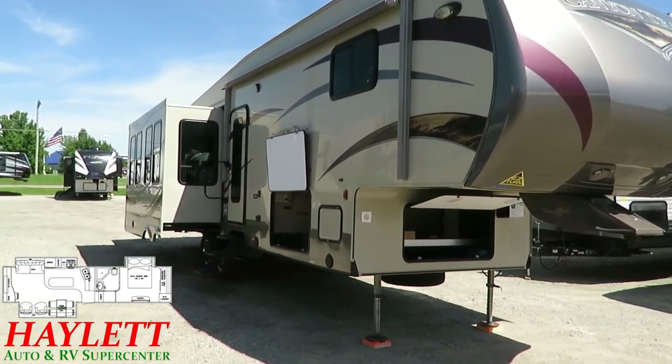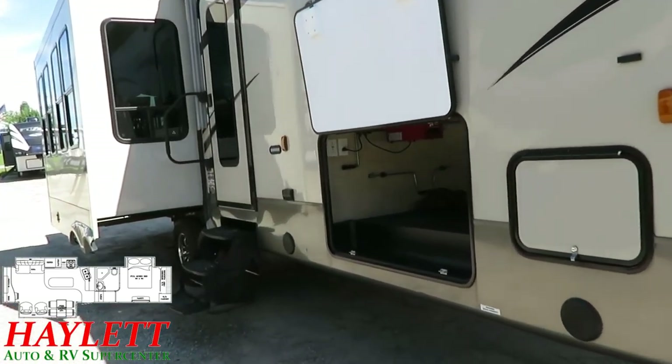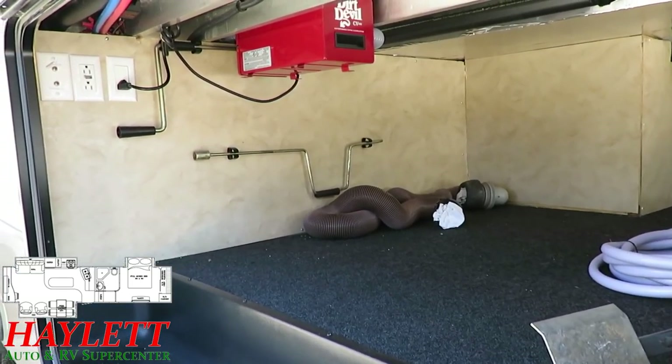One of the things I like — we were a Canyon Trail dealer for about a season, so I'm pretty familiar with the ins and outs of these things. And one of the things we always talked about on them was just the really big pass-through storage here.